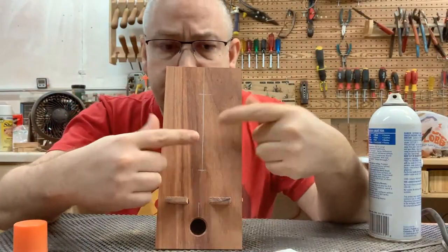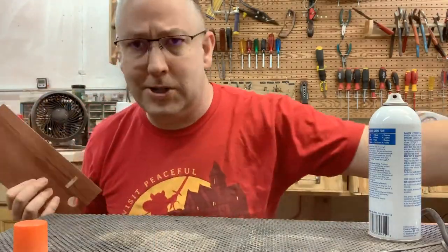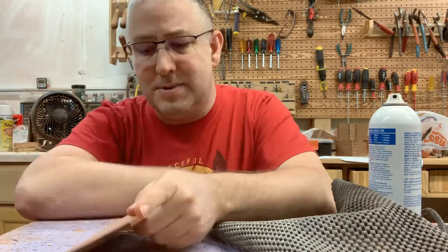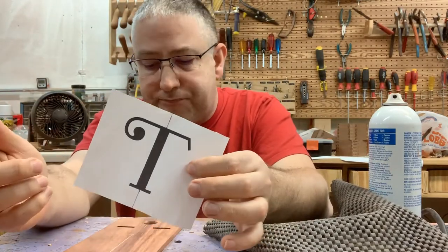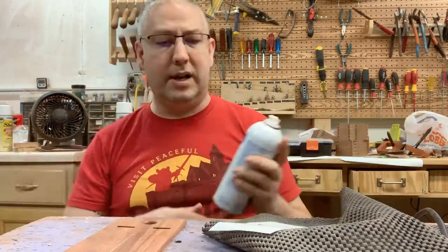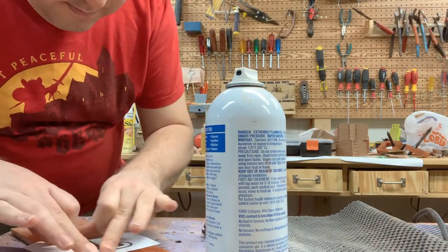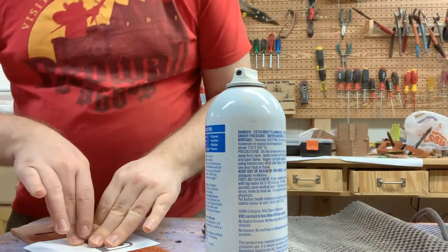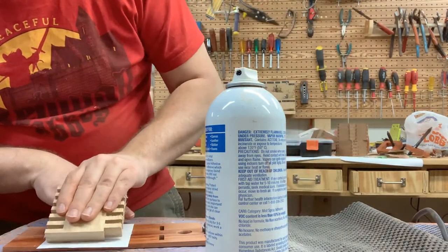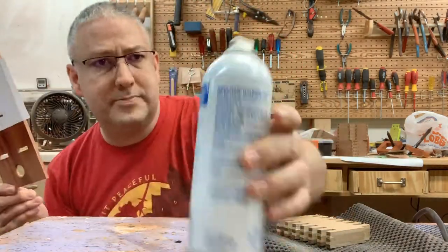At this point I've found where all the center points are. I've got a template for the letter that I'm going to cut into the back, and I'm simply going to glue that on using some Elmer's spray adhesive. I'll lay the template down and use a scrap piece of wood to smooth it out and make sure I've got good adhesion across the entire piece — no air bubbles — so it doesn't flop around while I'm cutting it out on the scroll saw.